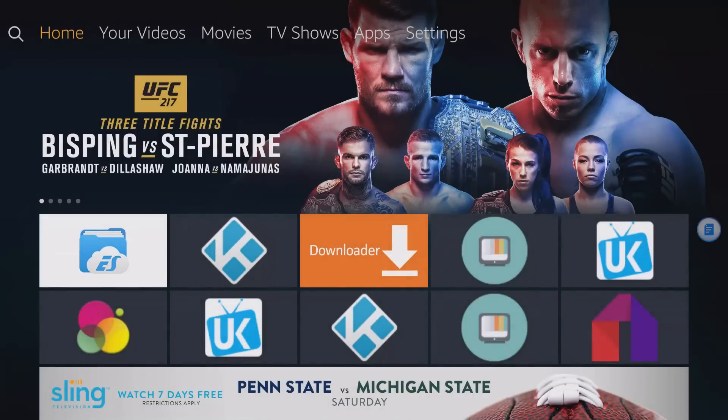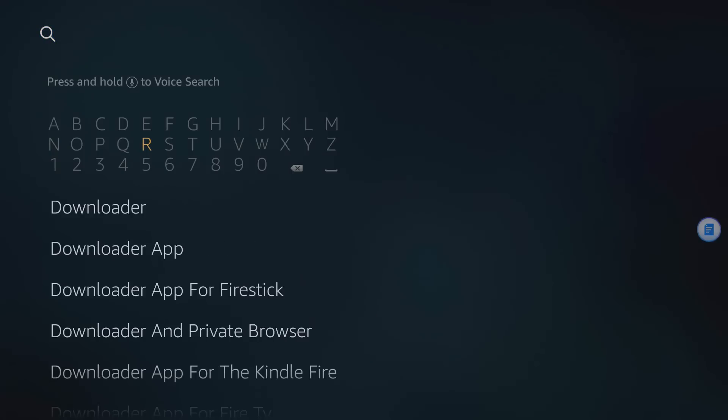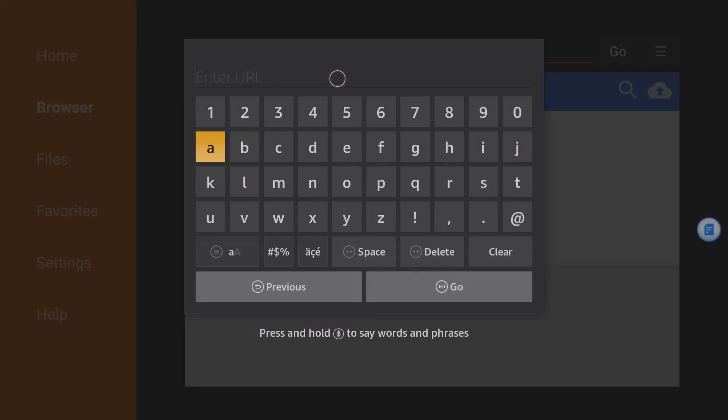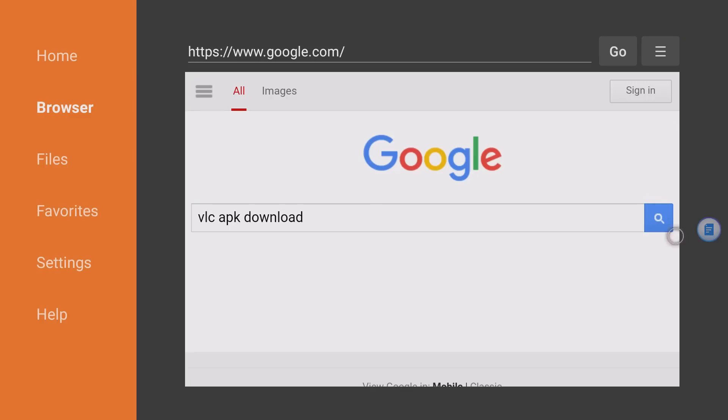Let's go ahead and do that right now. The Downloader app is going to come in handy here. Go all the way up and search — I already have Downloader but all you have to do is search for 'Downloader' and grab that big orange icon. You can then sideload applications onto your device. I'll launch it and put in google.com — from Google I'll search 'VLC APK download', go down to Submit, and click Go.